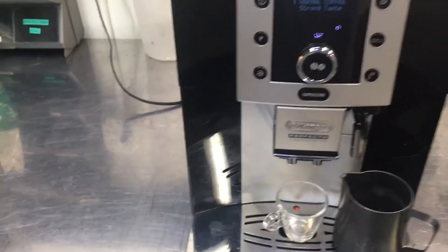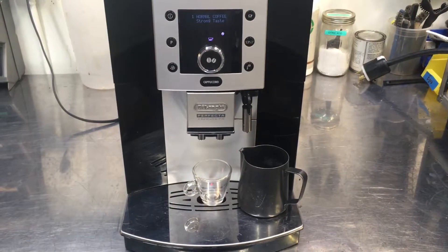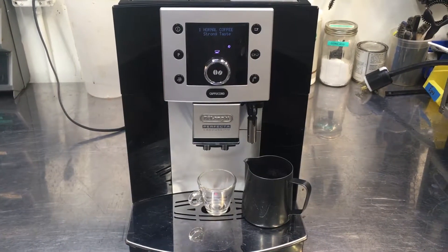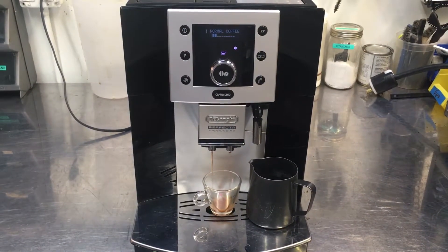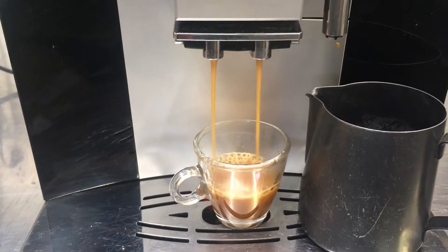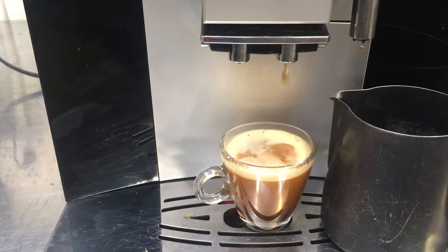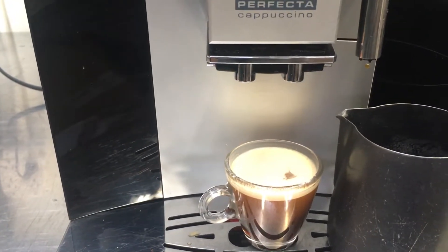Let's test it. Pre-infusion. Looking good. These are actually flavored beans that the customer brought in with the machine, so it kind of smells like cookies right now. Cookies and coffee.